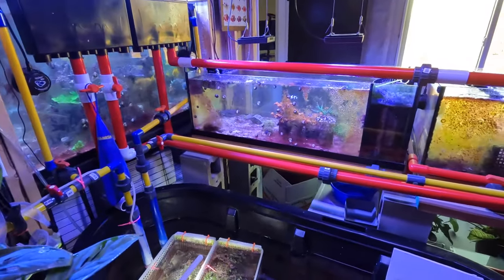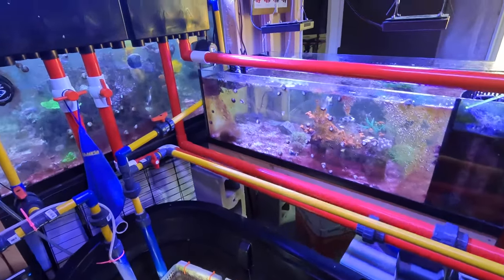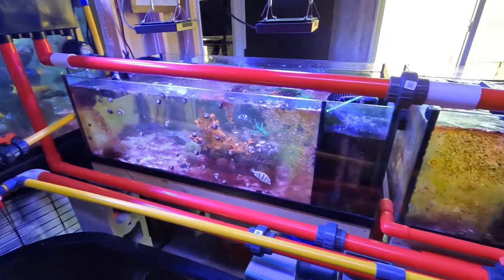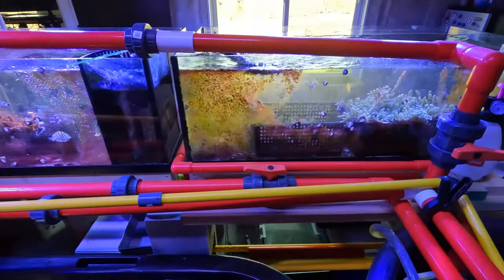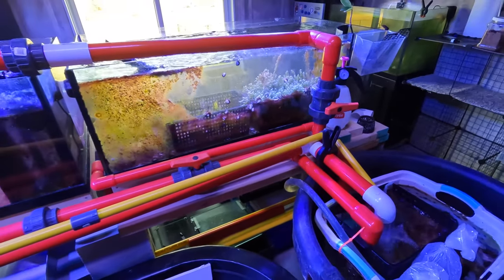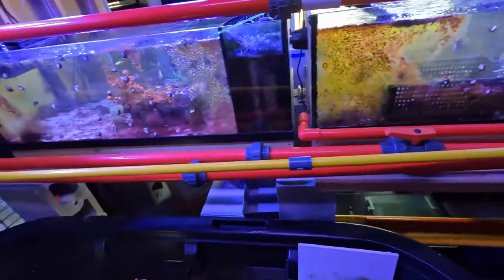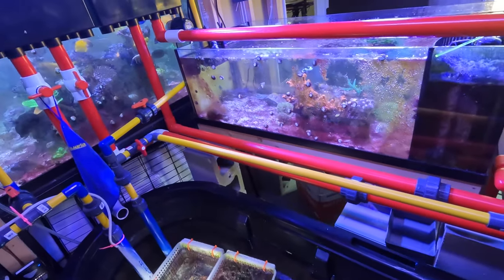Hey everyone, Steven here. It's been a long time since my last video. In between, I've had two vacations and I also got really sick from my vacation. That's a whole other story, but today I wanted to share a really quick update of my tank.